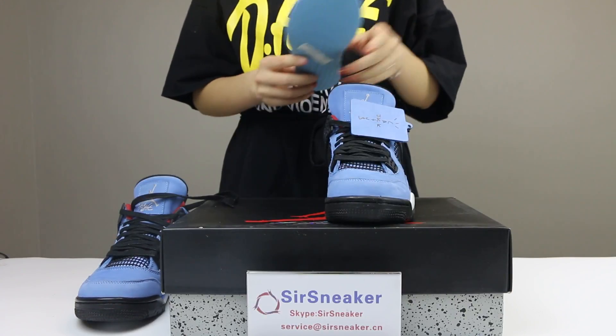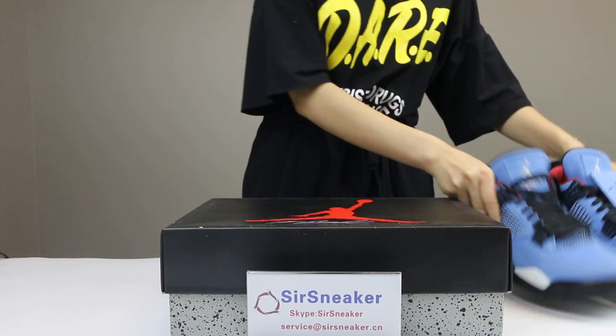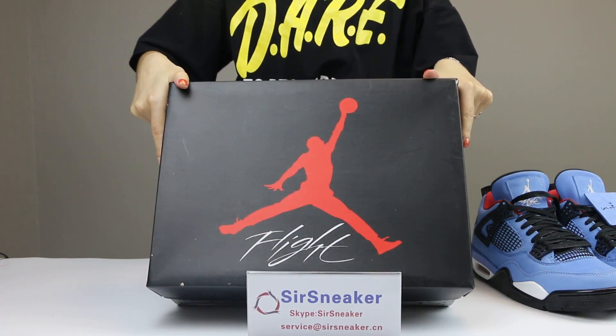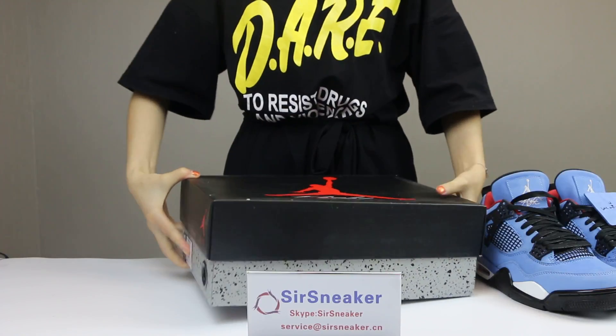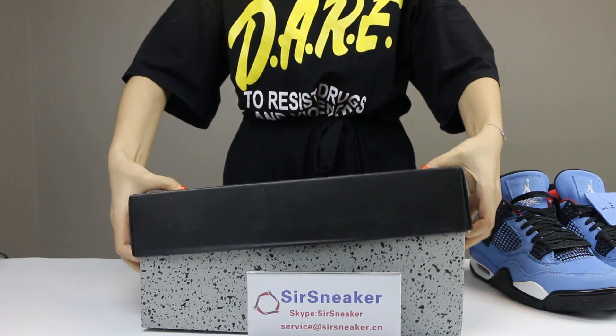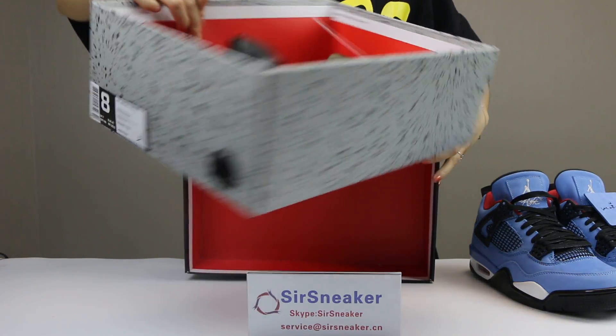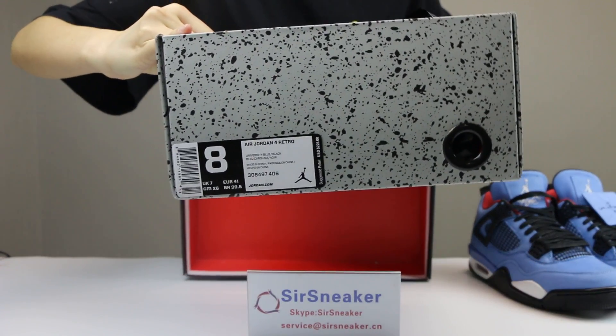And now I want to show the shoe box. As you can see, the shoe box. And inside the shoe box, here you can see the shoe's label.